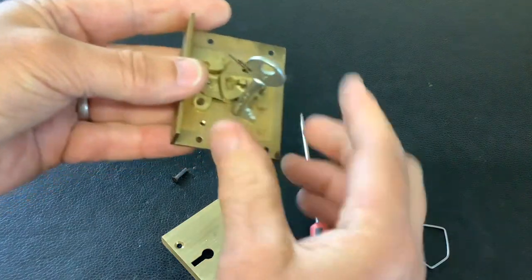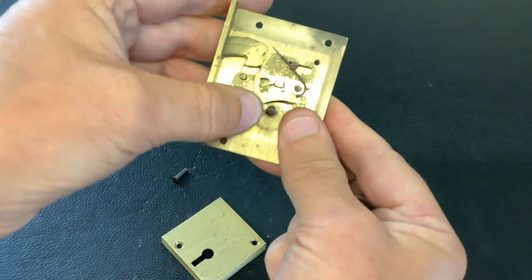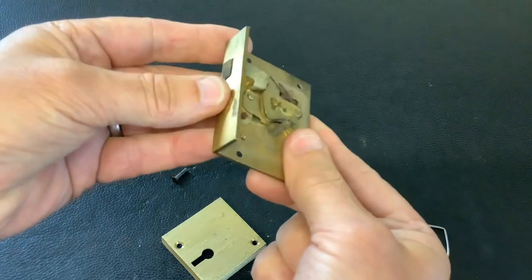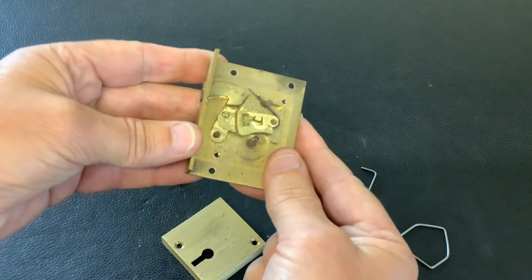Like I say, basic. I won't even bother taking the levers out — you can see there's no force gate in them levers. Just a simple little lock to pick. Anyway, that's it for now. As always, thanks for watching and I'll see you again next time.